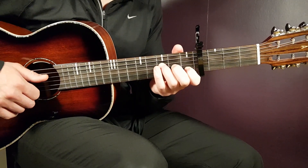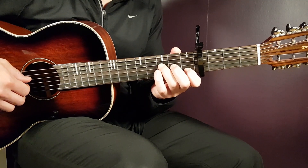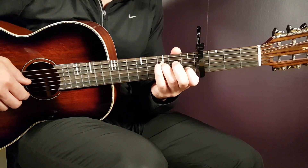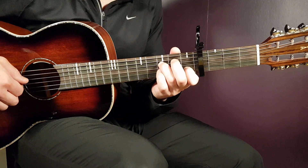The next chord is the F major 7 — it goes like this. That is 3rd fret on D together with 1st fret B, then open G, 3rd fret B, open G, open E, and open G.